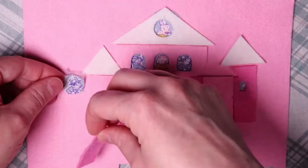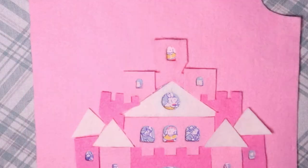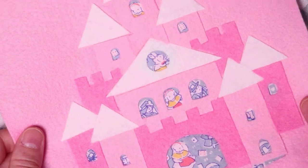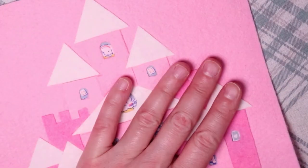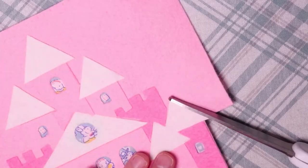Unlike the castle coaster, since the pink castle is meant to be an applique, I'm not going to add another piece of felt for the backing. This is because this castle can be sewn directly onto a pillow, a diaper bag, a purse — you could even add this onto a skirt or a sweater.